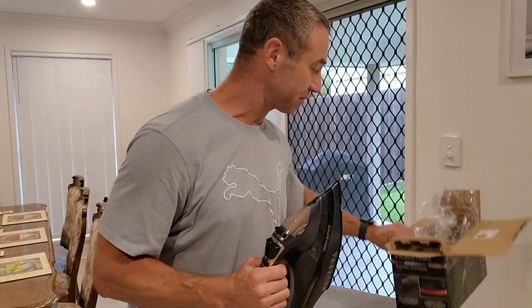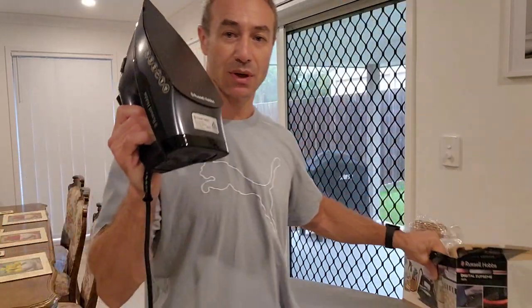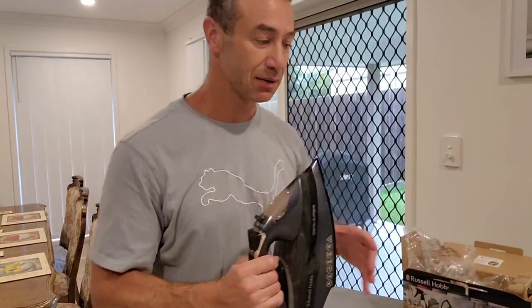For now the unboxing is done. That is it. Thank you for watching — until the next video when I test it. Greg from Brisbane, Australia. See you later.